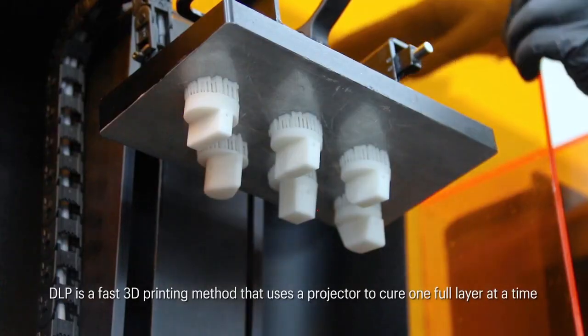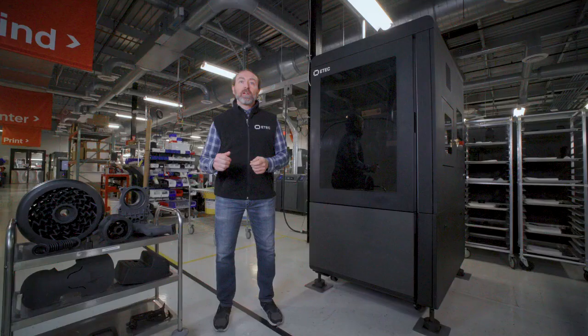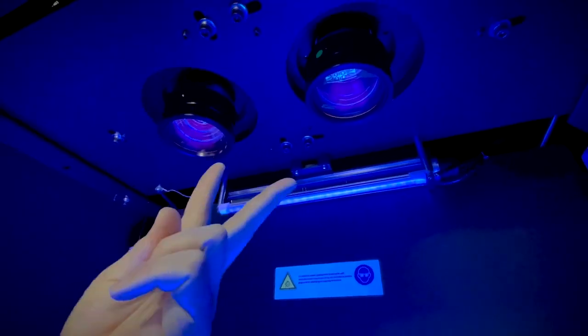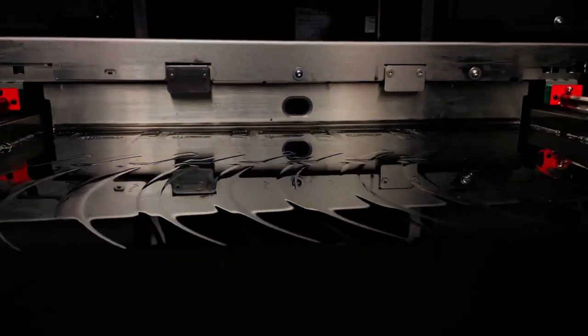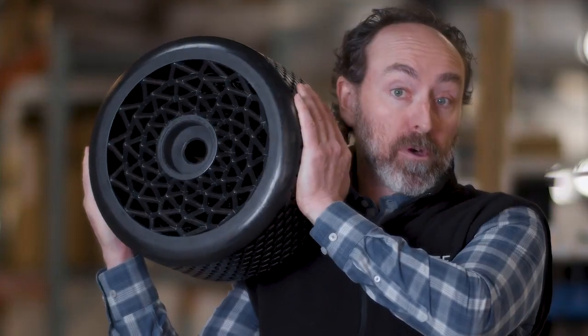DLP technology is one of the most trusted and mature forms of polymer 3D printing. But with the Xtreme 8K, we've literally flipped the script. We've taken the projector from below the vat, which is how most DLP printers do it, and put two projectors above the vat instead. This allows us to expose a very large print layer in one single flash, enabling bigger and heavier parts that are difficult or impossible to suspend from traditional DLP build plates.